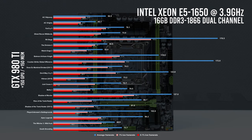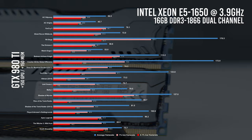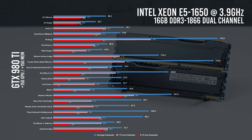Far Cry 5 runs great on the Ultra preset at 76 FPS, and Ghost Recon Wildlands is right behind at 72 FPS on the very high preset. Rainbow Six Siege is off the charts at about 177 FPS on the Ultra preset. We get 58 FPS on average with The Division 2, which is perfect since it's a somewhat demanding game. Watch Dogs 2 trails right behind at 53 FPS. Arkham Knight with its Unreal Engine provides 113 FPS on the high preset, with Nvidia GameWorks features disabled.